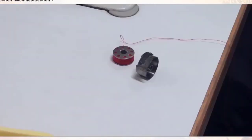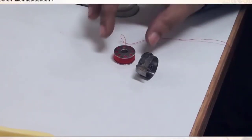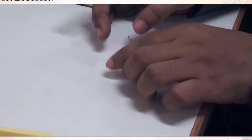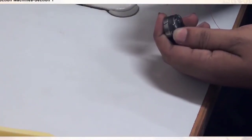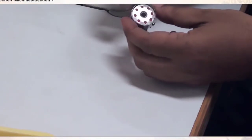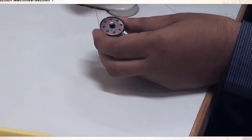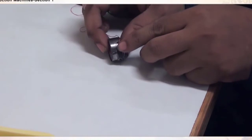Put the presser foot down. This is the bobbin which contains the bobbin thread, and this is the bobbin case. The bobbin goes into the bobbin case, the bobbin thread goes via the slit, via the finger, and comes out. When you look at the direction as it is being pulled, the bobbin should rotate anti-clockwise.